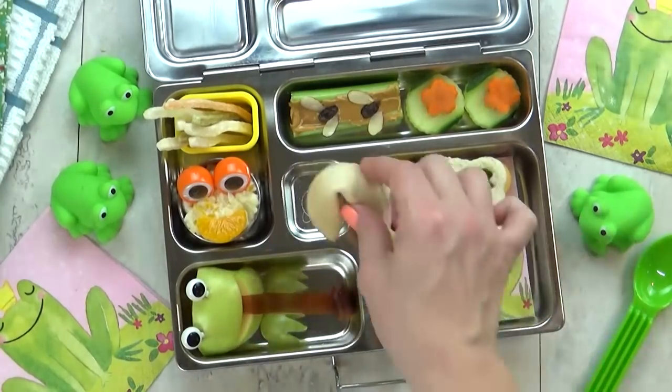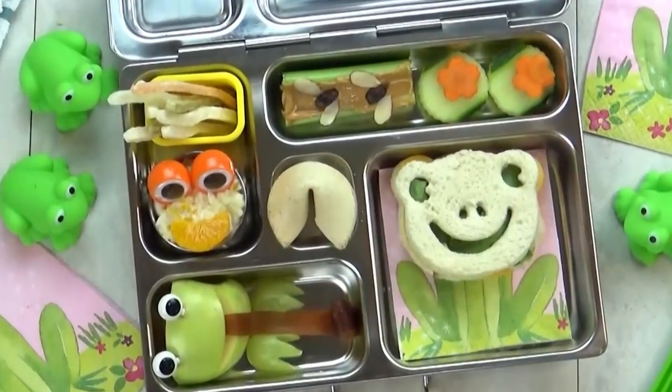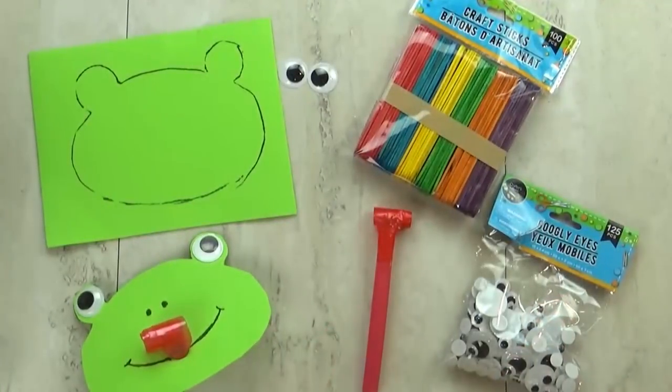I think this turned out so cute — I know Lily will love it. In this little section I normally put a treat, so for today's F theme lunch I'm putting a fortune cookie.